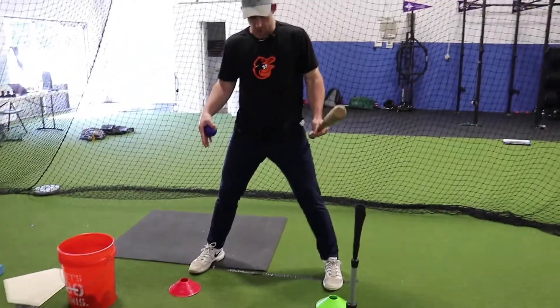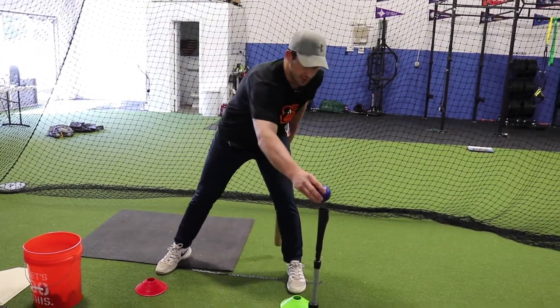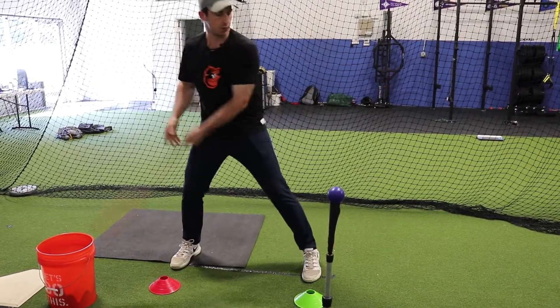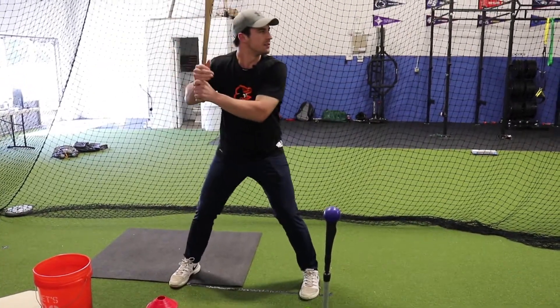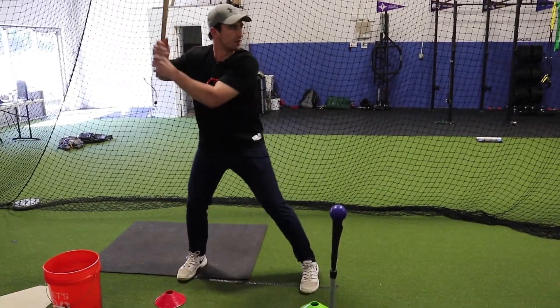We're going to make sure that we have good lineup and good setup with our feet. Place it right on the tee. We need some good visualization from the pitcher — make sure we're in alignment. Get in your rhythm, and we're going to make sure that we hit through this baseball.